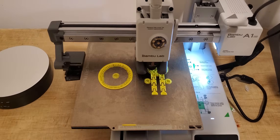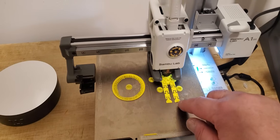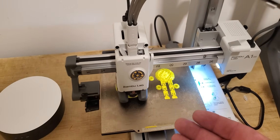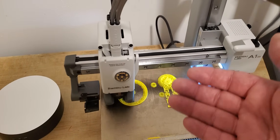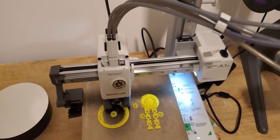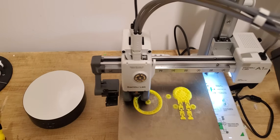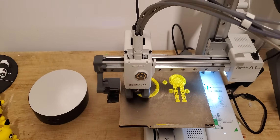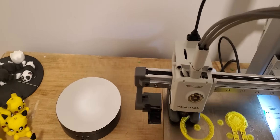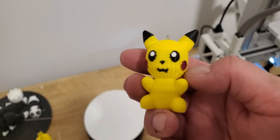Over here I'm printing Easter eggs with articulated legs. These Easter eggs can hold Kinder Surprises inside — that's what I've been doing for the last few hours. I need 17 of these things, all in different colors.